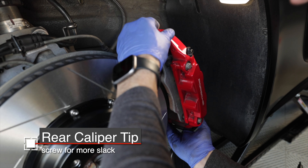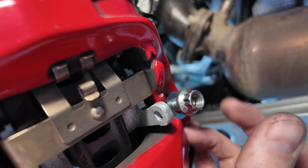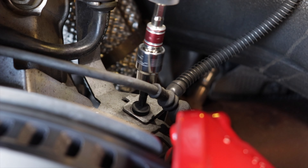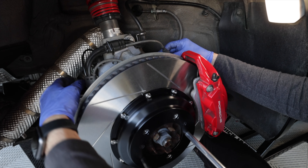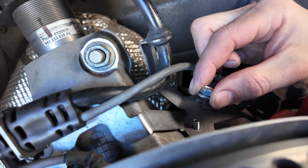Slide the caliper over the studs and put your washers and 12-point nuts, then torque them down to 54 foot-pounds. Replace that T30 screw and then finish up the brake line stud install by putting on the washers and nuts and torquing them down after they're cured.